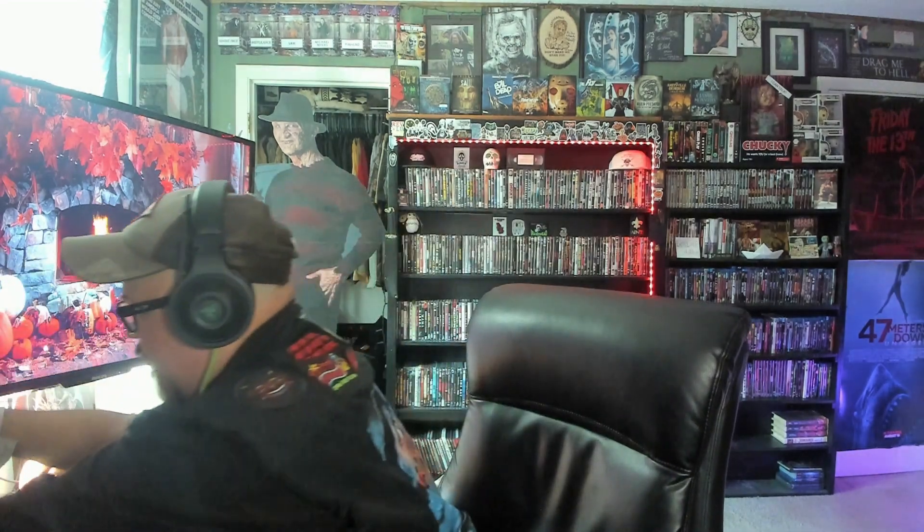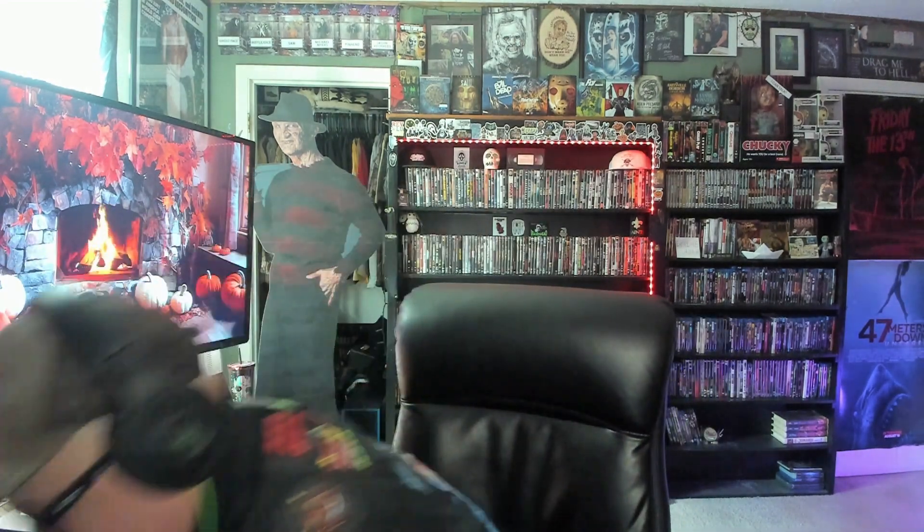That's it guys. I wanted to show you something, and if you guys did not know — today's my birthday! I am now 35. I went to Walmart, they had this, and I was like shoot, I'll pick it up. I just wish the hockey mask was a little better but it is cool, I like it. So that's gonna be it for this video guys.